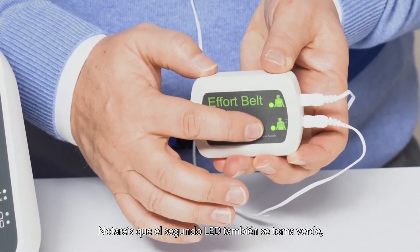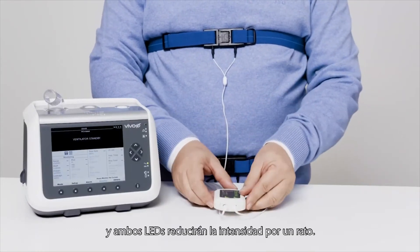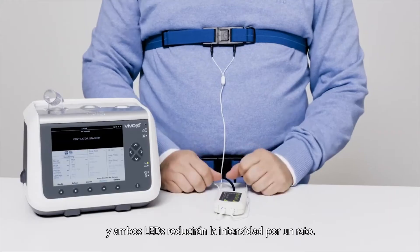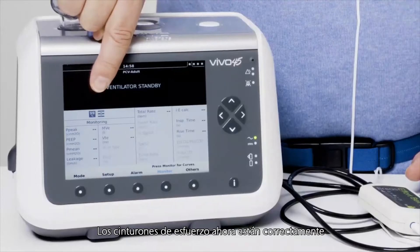You will notice that the second LED also turns green, and both LEDs will dim after a while. The effort belts are now correctly installed.